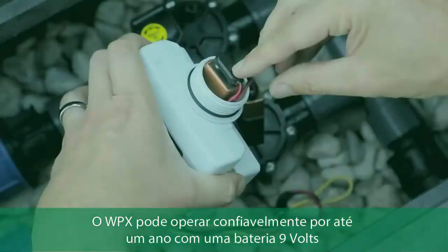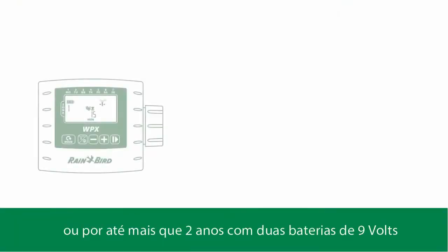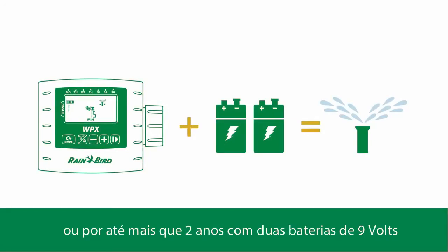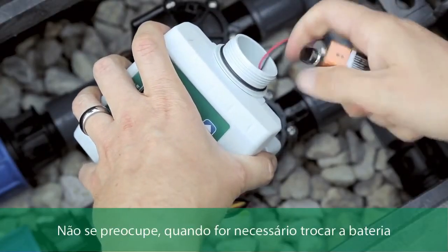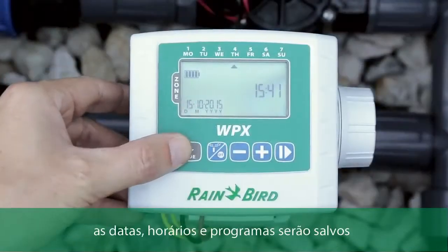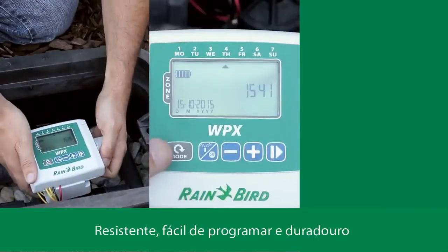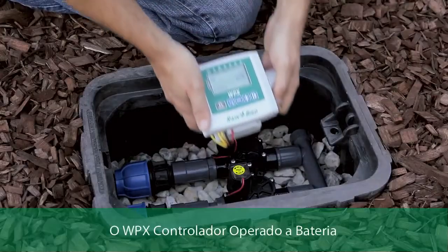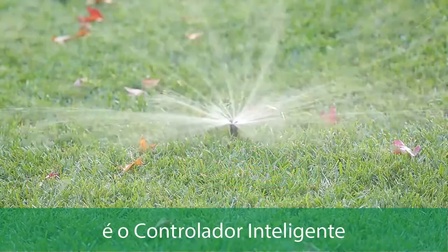The WPX operates reliably for one full year using one 9-volt battery, or for more than two years with two 9-volt batteries. When it's time to change the batteries, the date, time, and programs will all be saved. Tougher, easier, longer lasting — the WPX battery-operated controller: that's intelligent.